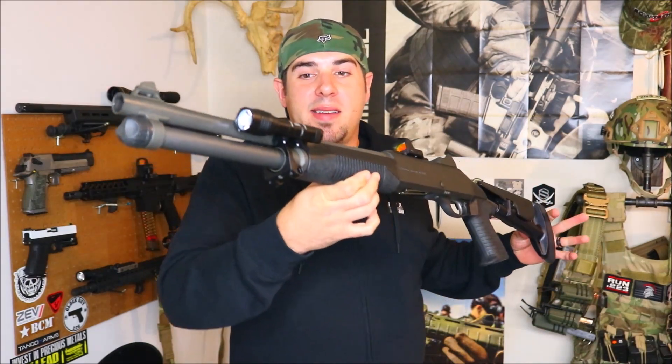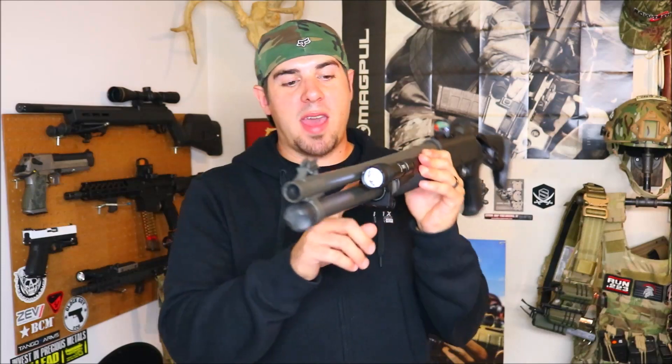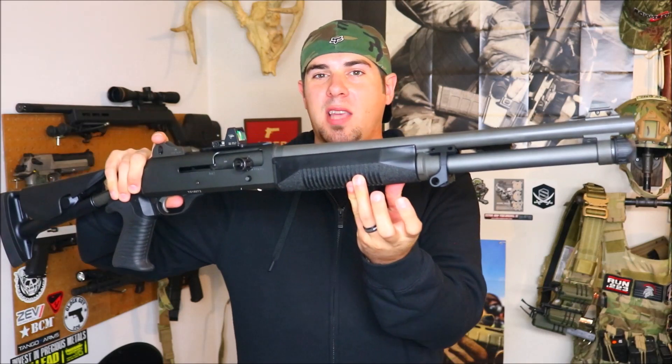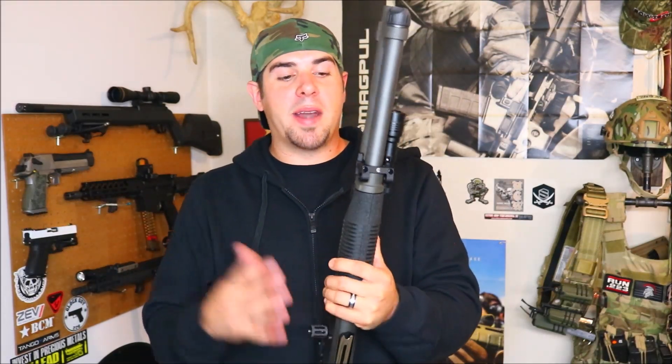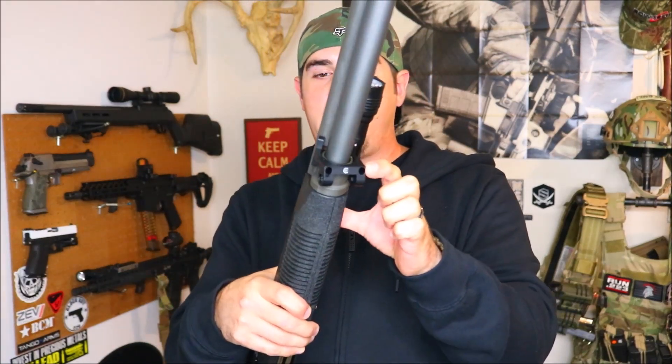They put a ton of thought and design into it while keeping it simple. On the Benelli M4, we have a lug right up here that typically has a sling loop and a snap ring to keep it in place. We're going to pop off that snap ring, pop off the sling loop, and install the new mount around the snap ring groove, so once it's on there it's really not going anywhere. It is a two-piece design with a top and bottom held together by two screws.